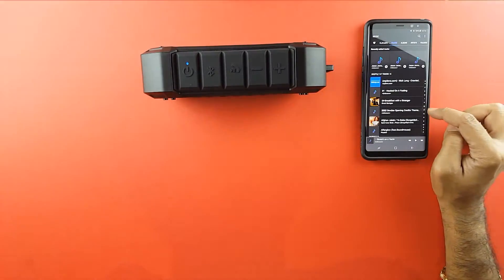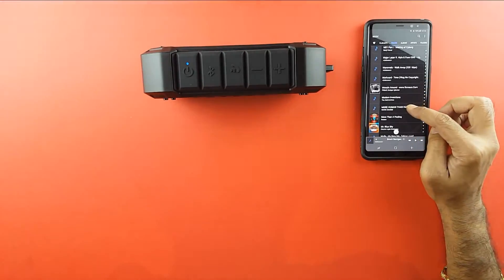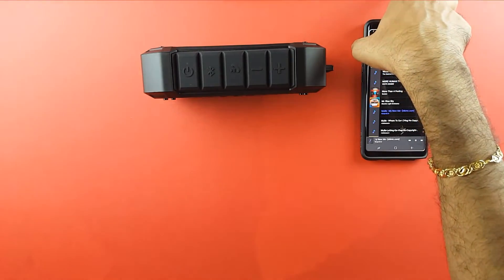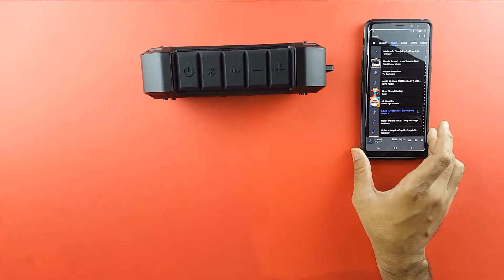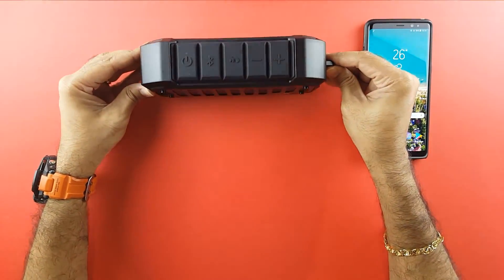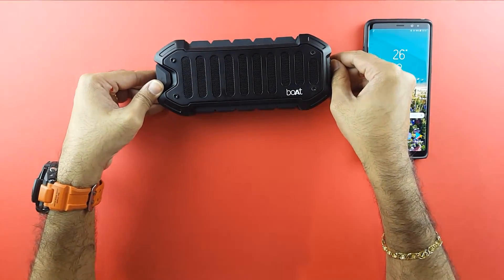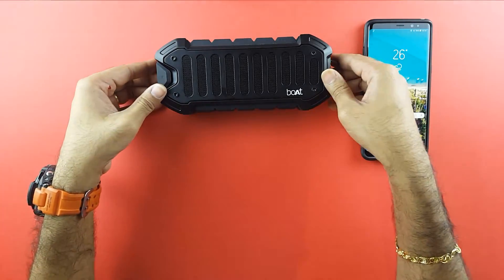We are connected, so very quickly let me play some music for you. I'm going to play one of my favorite tracks. It's at full volume.